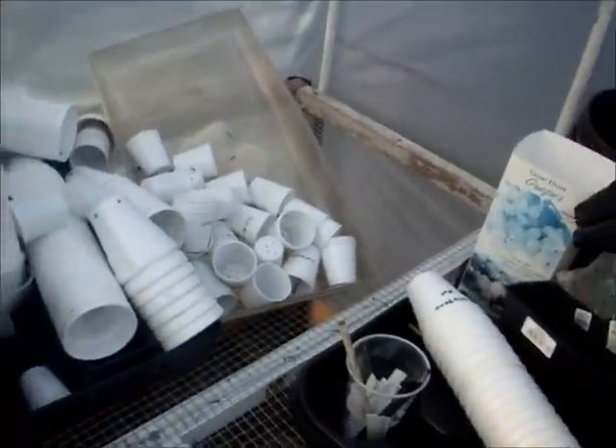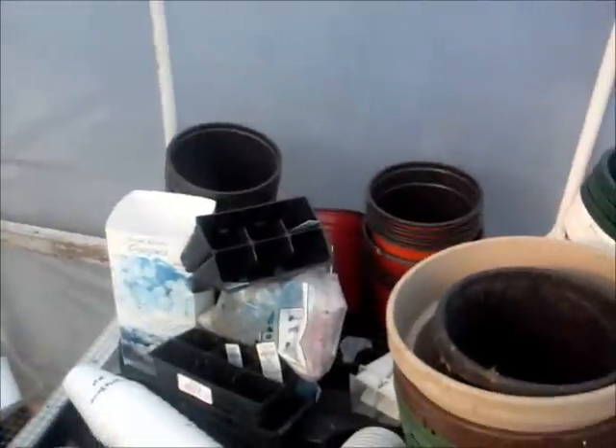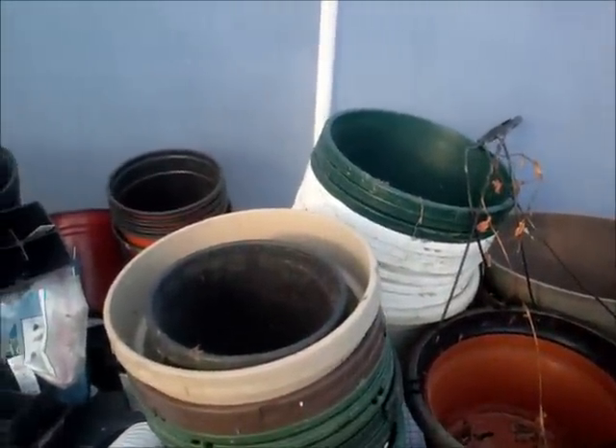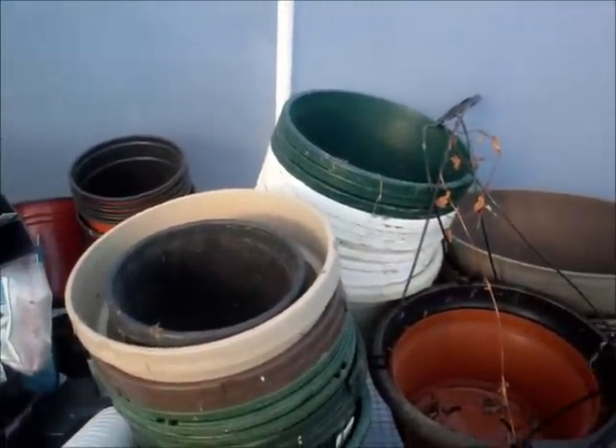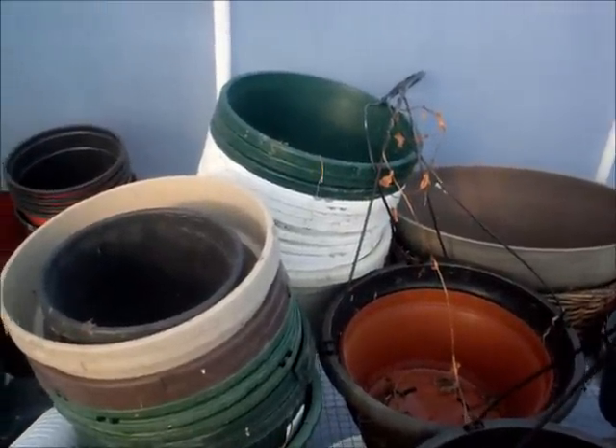I've got a mess to clean up in here, but that's my plans within the next week and I'll give you all an update. I just mainly wanted to show you my garlic and that it does work — and that was sitting under two feet of snow a couple days ago.